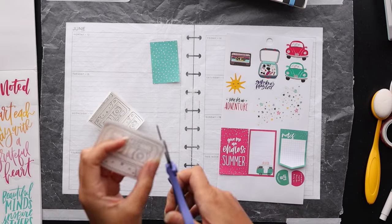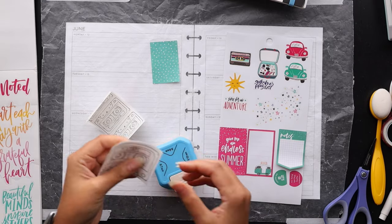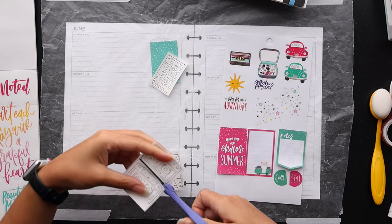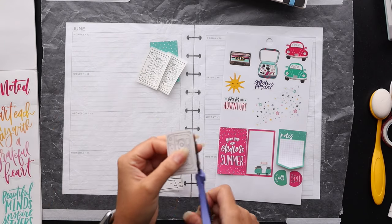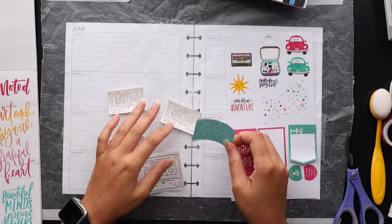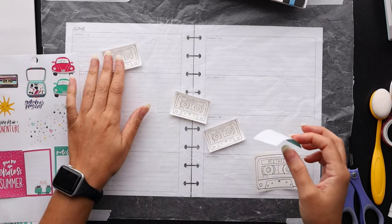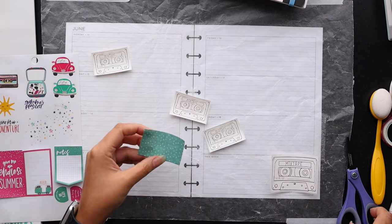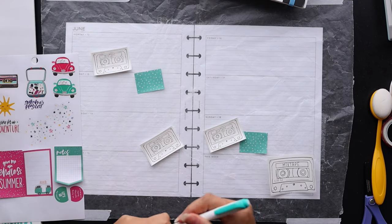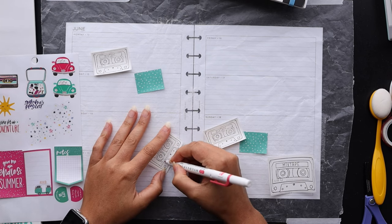I thought I needed some more mixtape vibes, more cassette vibes for the spread. I went into Google image search and just looked for cassette drawings and found one that I liked. I took a screenshot and printed it right off onto my phone memo printer. That's just been the easiest way I found to really create custom stickers on the fly. That printer is great but it does only print black and white, so I have to be kind of strategic about what I pick out for making the stickers.